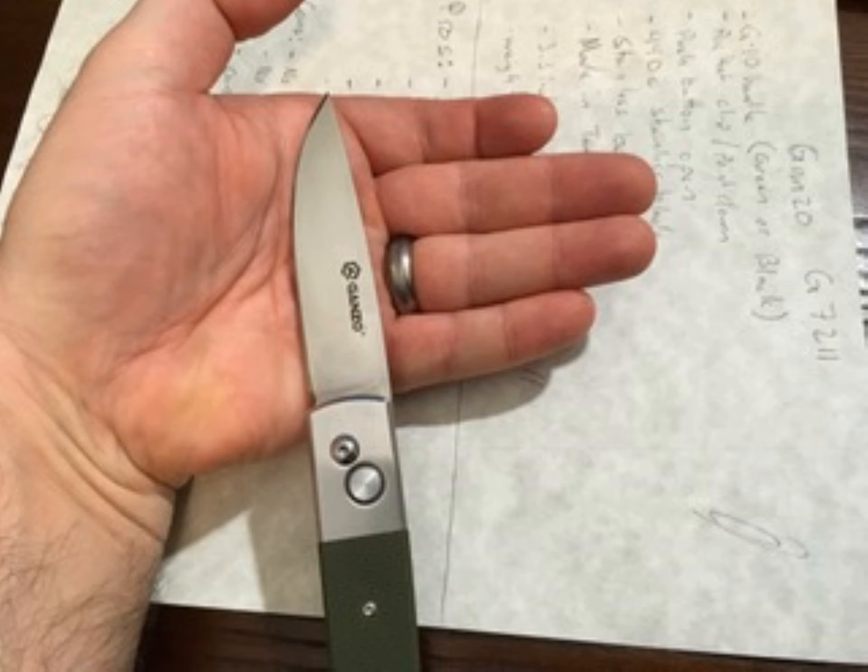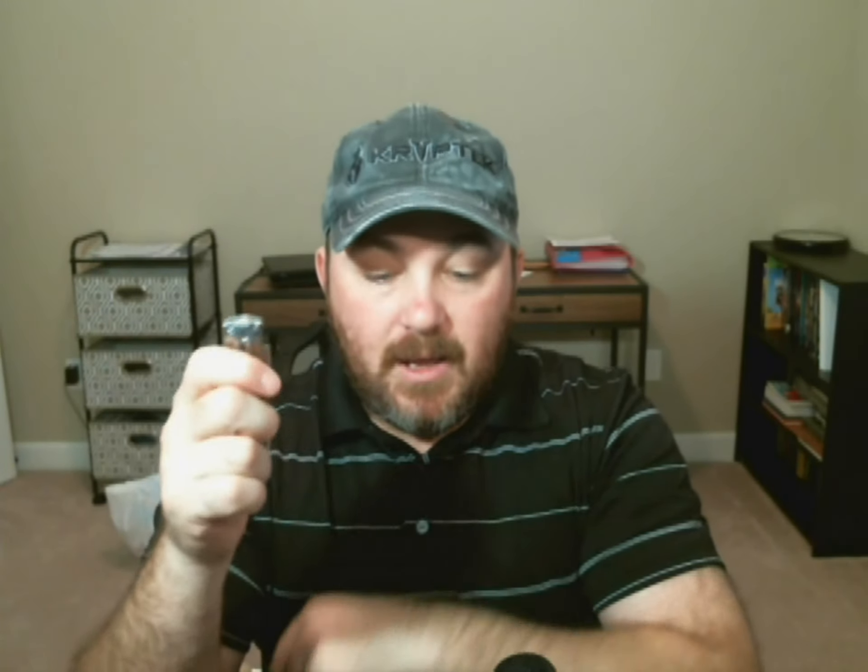The pros: sturdy, good lockup, holds the edge well, fast opening, and the price — under 20 bucks when I paid for mine. You can get them for around 22 to 25 now. They're no longer available on Amazon, I imagine because it's a push-button open and push-button closed design.